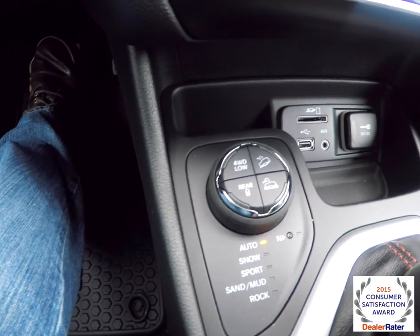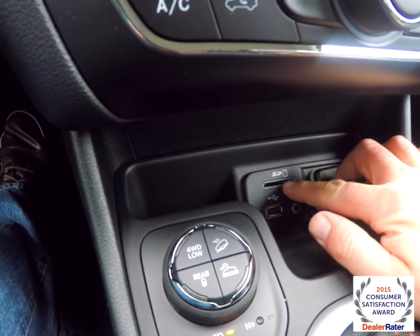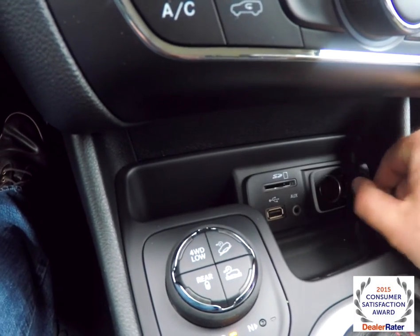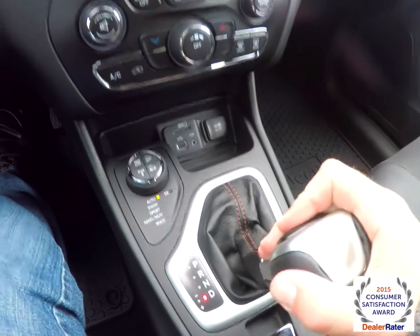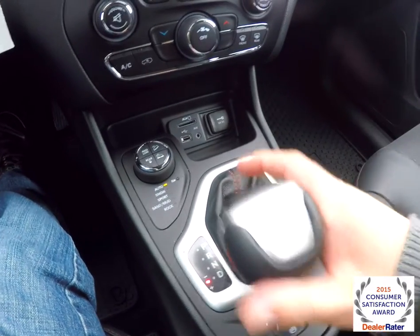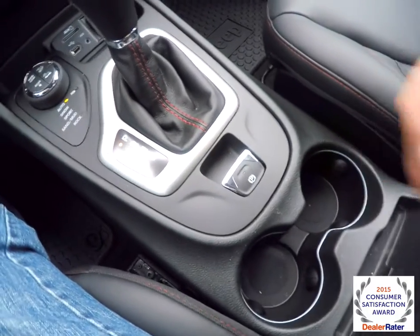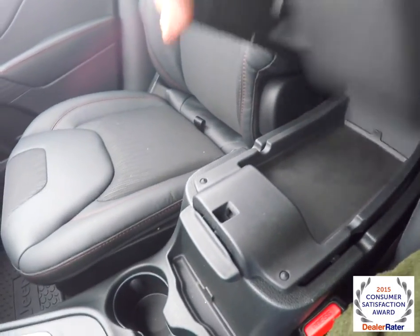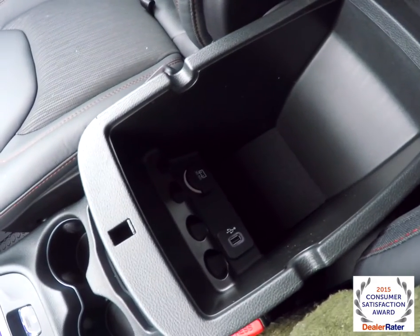Moving down, you have redundant controls for audio and climate, a terrain controller, and Uconnect inputs including an SD card reader, USB port, and auxiliary port, plus a 12-volt power point. There's a 9-speed selector with auto-stick mode — down for up-shifts and up for down-shifts. Electronic parking brake and illuminated front cup holders. You've also got dual-level storage in your center console, with a USB charge port and another 12-volt power point.